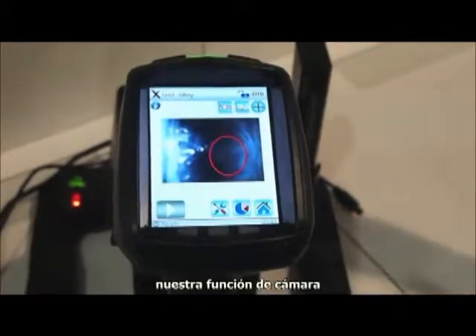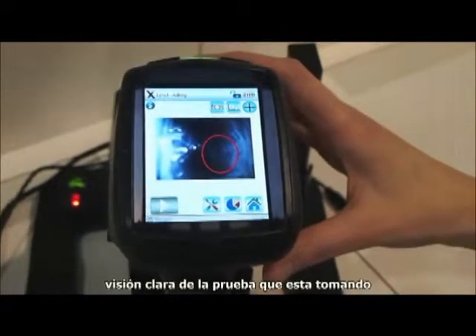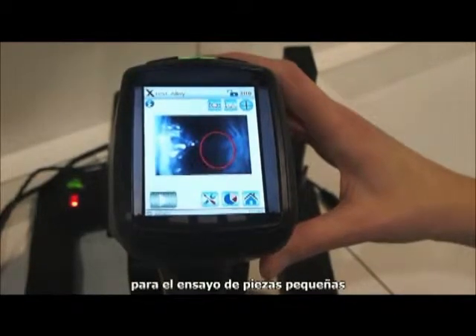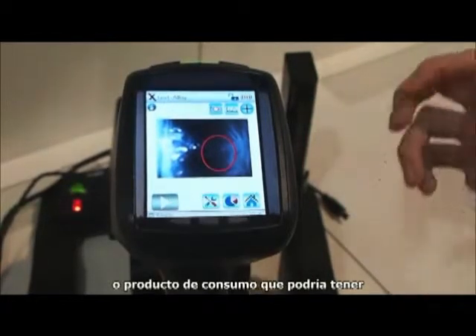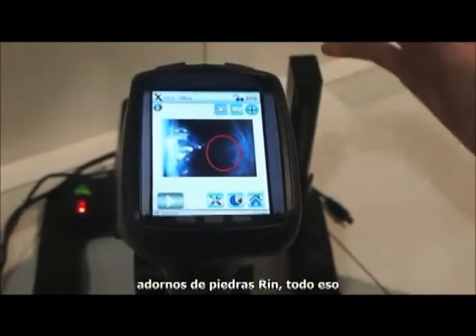Our camera feature is popular. You're able to get a clear view of the tests that you're taking for the testing of small parts, welds, or consumer products that might have embellishments — rhinestones, grommets, all of that.